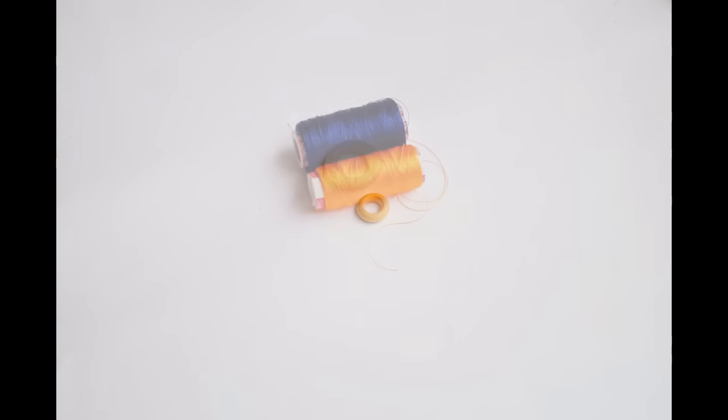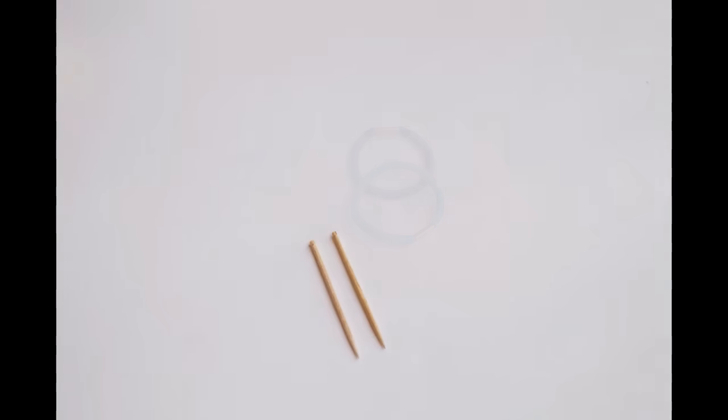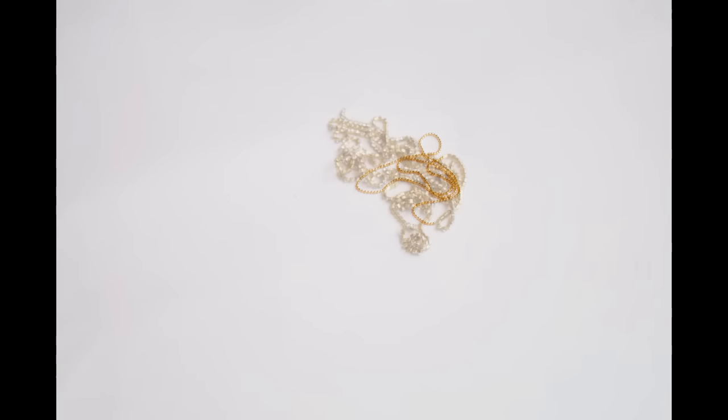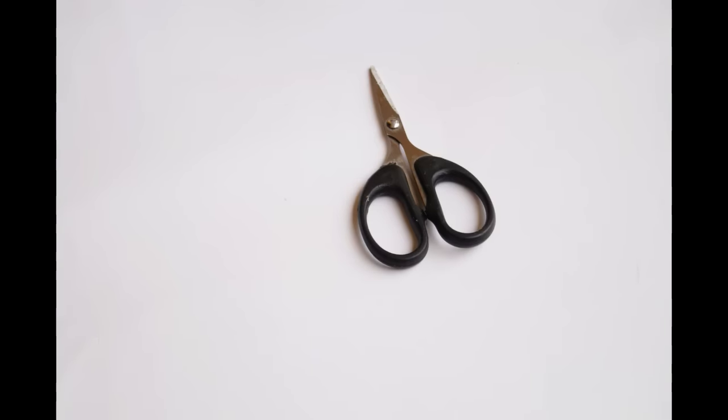We will need: a small size and big size doughnut ring, silk threads, kundans, plain hair rubber bands, toothpicks, ball chain, stone chain, pavy bond, scissors, and fabric glue.